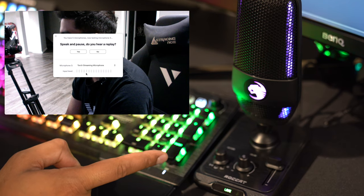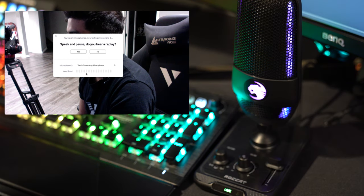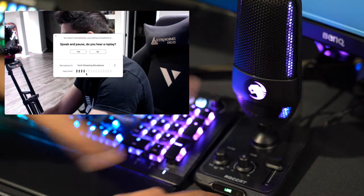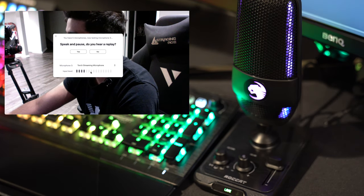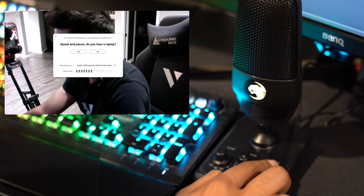Surprisingly it's actually quite crisp. It does say 'Live' here on the bottom, with the LED going throughout it, showcasing that it's currently on and recording.